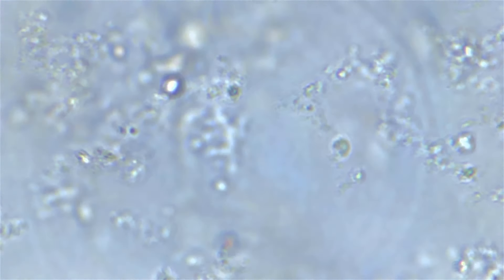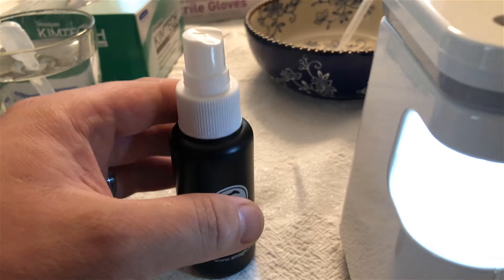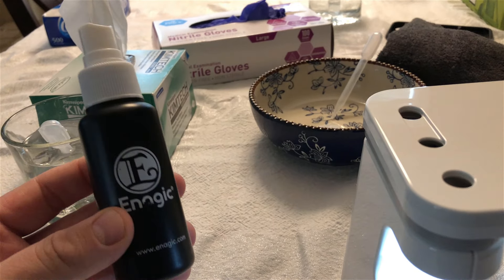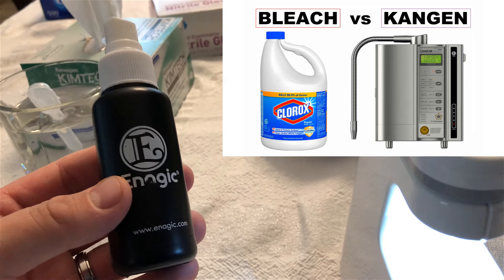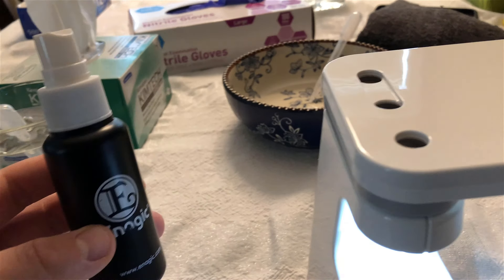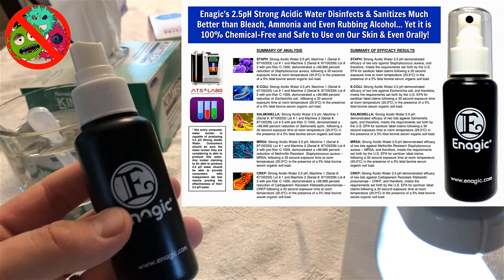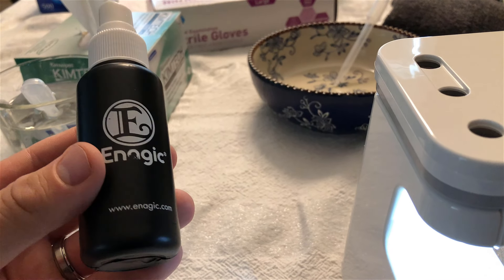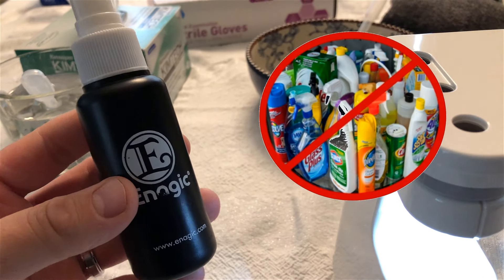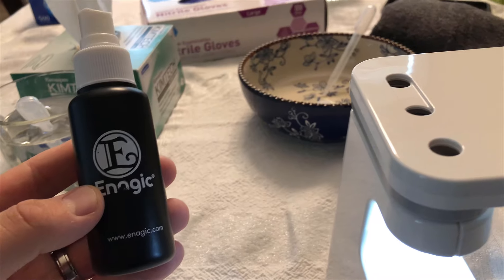That's much better. As you can see, those little organisms — those are bacteria and they're moving around. I'm going to take this off now. We're using our 2.5 strong acidic water. It's just water — a chemical-free, eco-friendly alternative to bleach, Lysol, ammonia, rubbing alcohol, and it kills all viruses and bacteria literally within seconds. This is what our water machine produces and why we use it to disinfect and sanitize our entire house. We haven't bought chemicals since 2015.